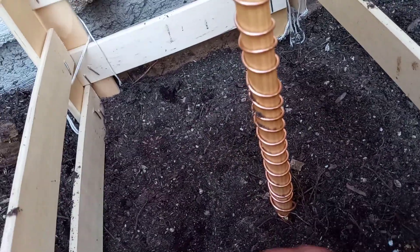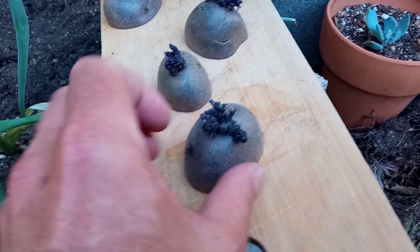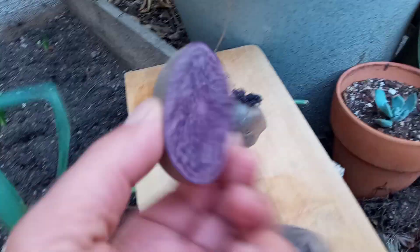Today I'm starting a new potato bed. Those are my starts — they look really nice, I just split them. They look like taro root or something, but they're taters.